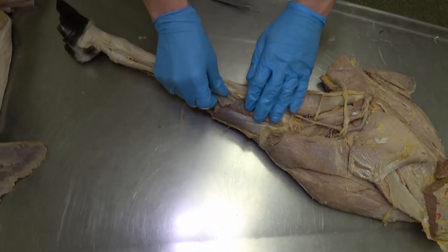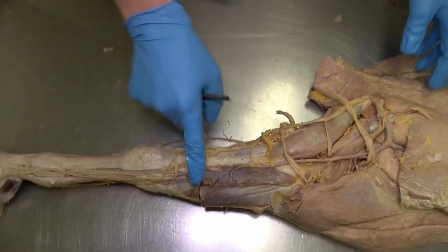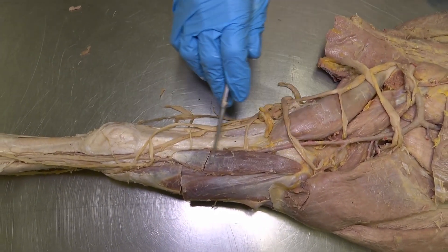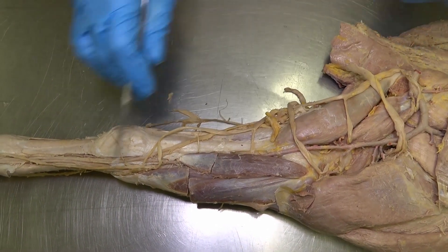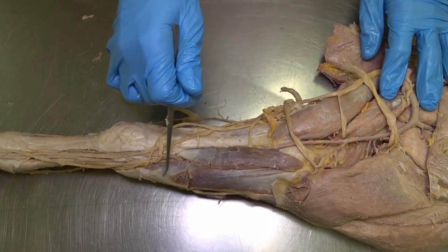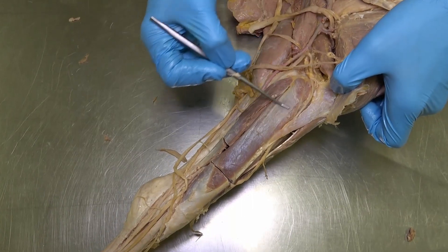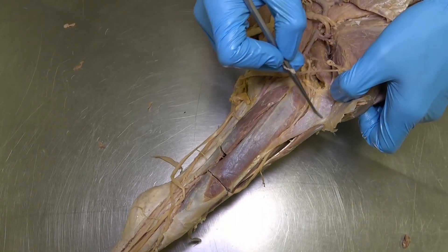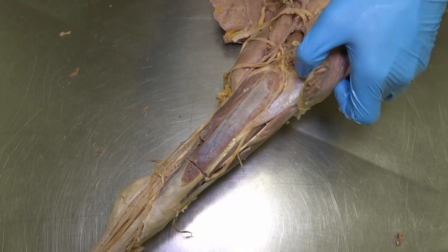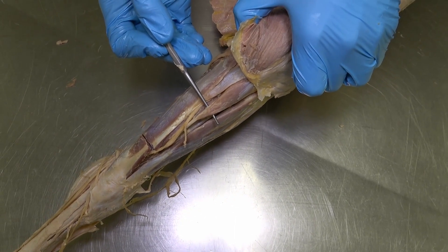Before that, we'll run through the flexor muscles on the medial aspect of the limb. The cranial-most flexor muscle is the flexor carpi radialis. The next muscle as we move caudally is the flexor carpi ulnaris, which has two distinct heads: the humeral head and the ulnar head. Right next to it on the caudal aspect is the ulnar head of the deep digital flexor.